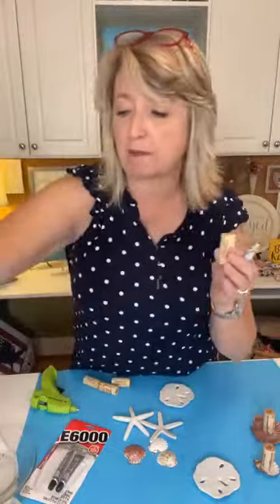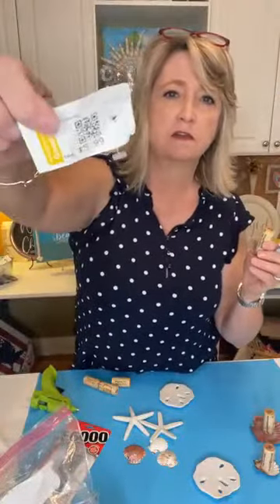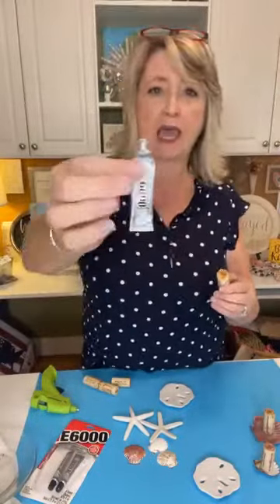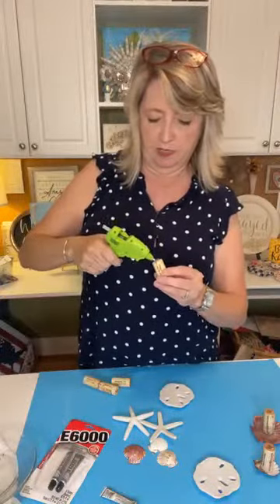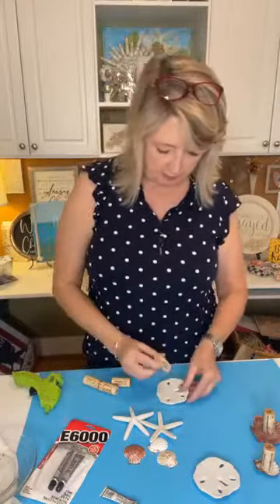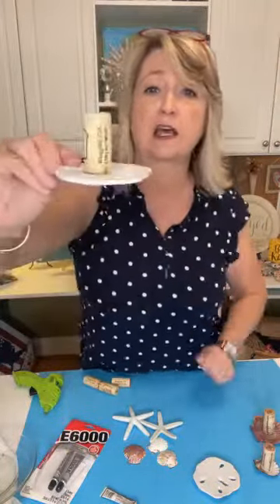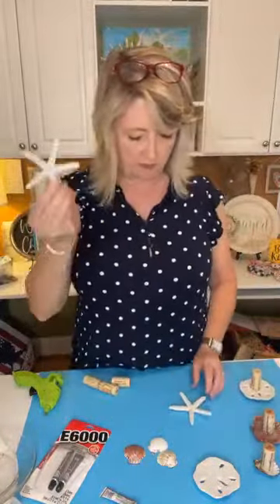These are just wine corks that I picked up at my local Goodwill — I got a huge bag for $5.99. So I'm going to put a little dab of E6000 in the center, and then put some hot glue around the edge of it. Be generous. Then I'm just going to push it on my seashell — it doesn't have to be centered, it just gives you something to hang on to. There's that one. Let's do one more of these.